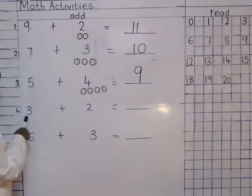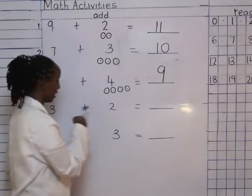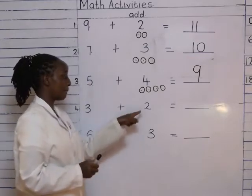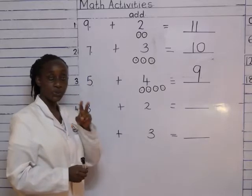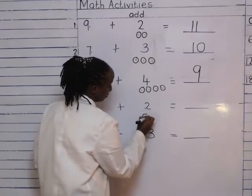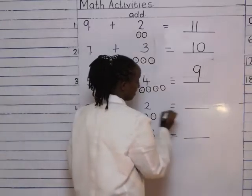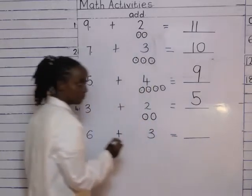We read the next sum: three plus two equals two dashes. Which is our second number? Number two. So how many balls am I going to draw? Two. When I get to number two, I stop. Let's draw the balls together, then we count them: three, four, five. How do I write number five? Down, stomach, and a roof.